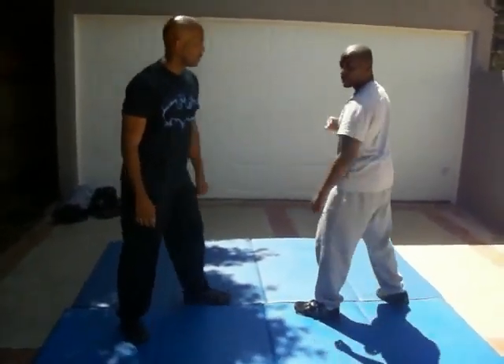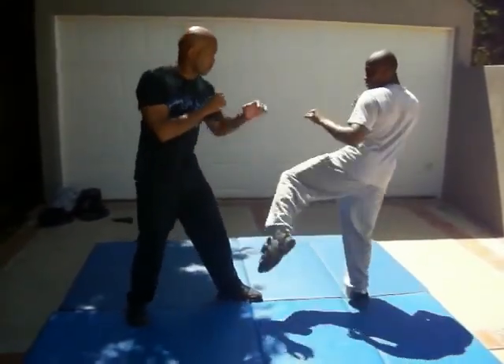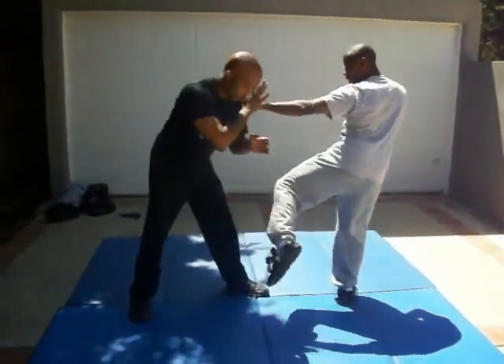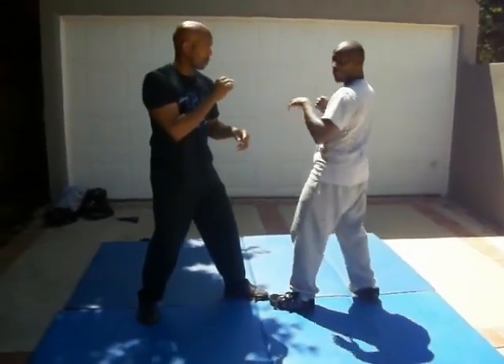It starts off with a low kick, jab, low kick combination. So I did a low kick, check, jab, block here — low kick right there. Now what happens here is that sometimes they check, sometimes they don't. The guy I was dealing with checked, which I like him to do.